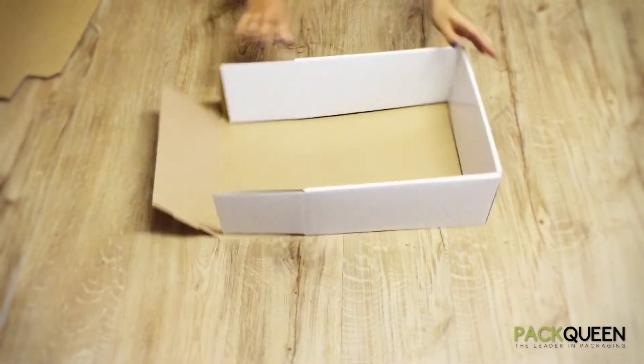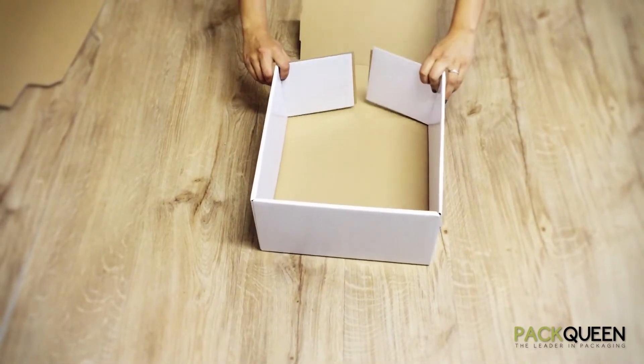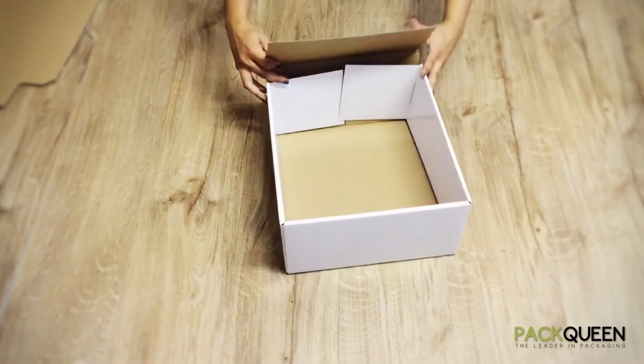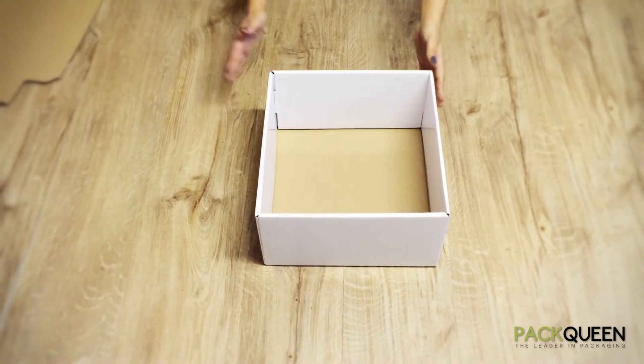Repeat these steps on both sides. Fold both flaps over and your final flap will come up, locking over, creating the base of the large hamper box.